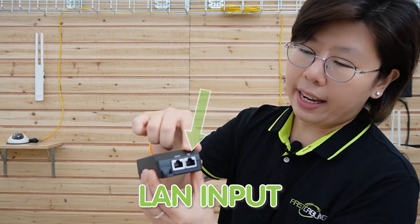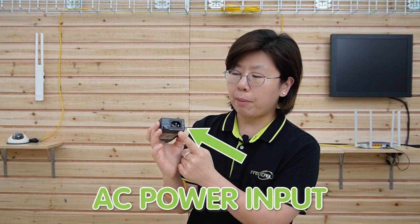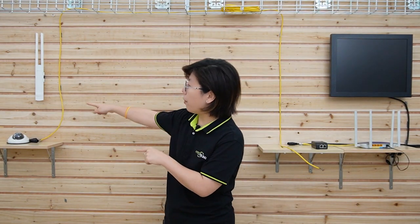And you can see here it has an input port and an output port, so make sure you plug the ethernet cable into the right port. The PoE injector will also need a power source, so you can put it by your router. And then we are going to connect it with a wireless access point and see if it works. Now let's do the connection together.